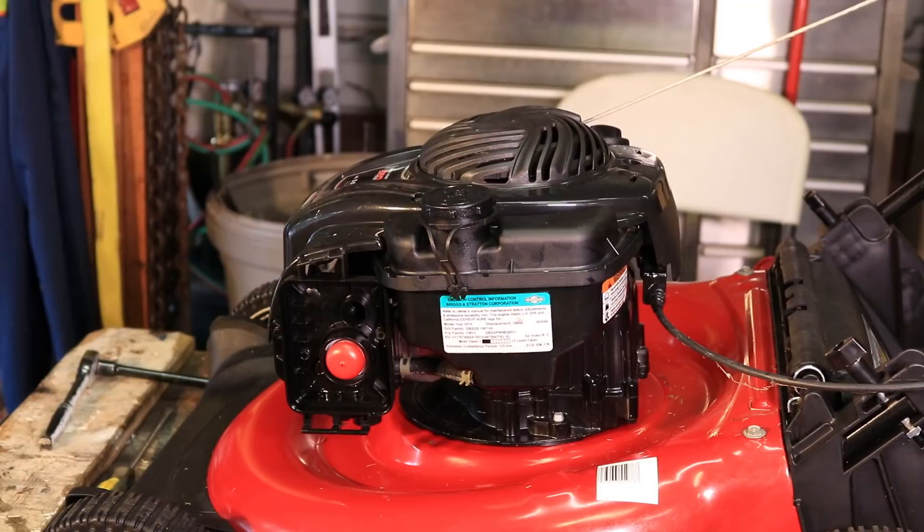Another thing — and this one is actually a common problem — is to check the fuel for water. Now, if you think, 'I didn't keep my gas can outside, how can it be full of water? The mower's been in the house.' Well, condensation can happen inside the gas tank or inside your gas can. If the gas can gets left in the sun, it'll condensate in there and form water inside the fuel. You don't have to have water in the fuel when you put it in — it can get in there on its own.